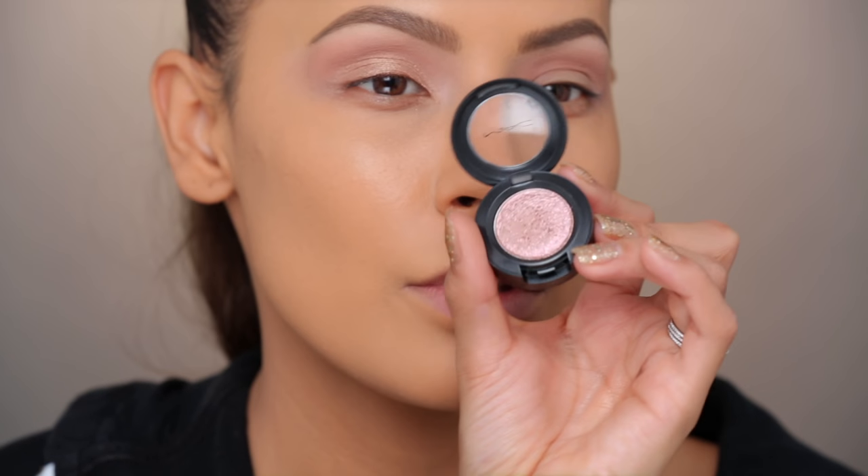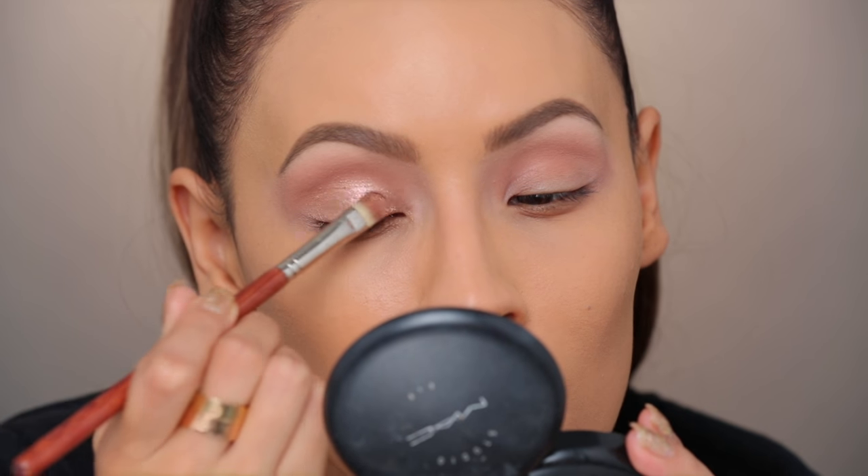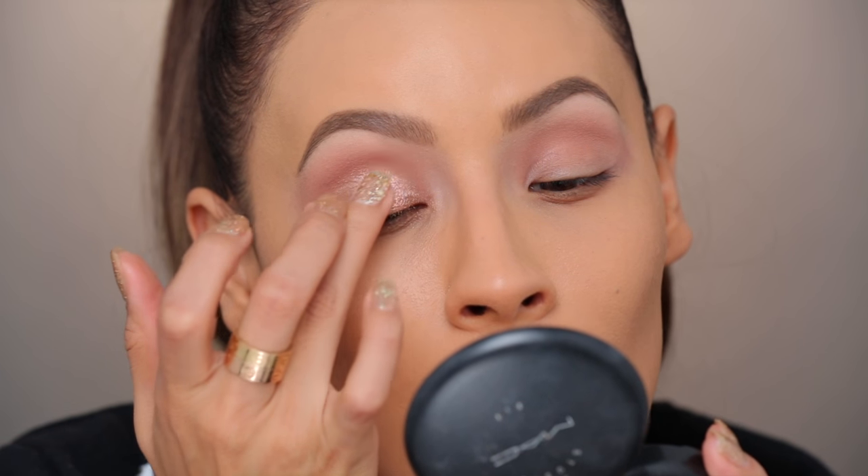I'm gonna try to put this over top of that. This is a Dazzle Shadow in Slow Fast Slow — it's really reflective and it has like some rose gold pinky undertones. It kind of gives that nice wet look. Do you see it? Do you see what I'm putting down right now?